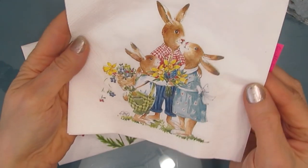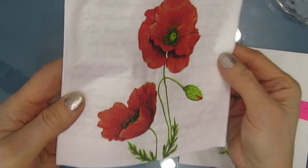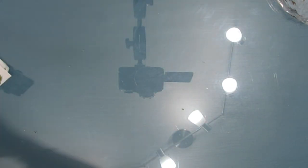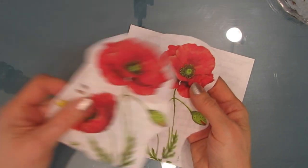We are going to use two napkins. This adorable napkin is called Easter Family, but it doesn't have to be an Easter one strictly, and the poppy one is called Proud Poppy. You can get them both at ninniesnapkins.com.